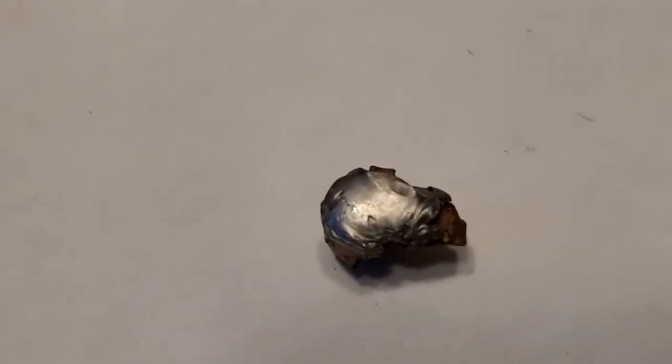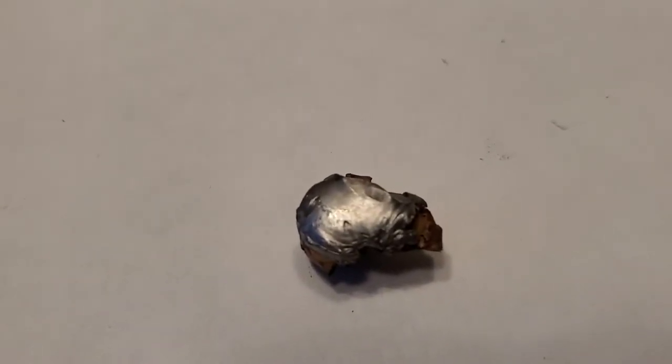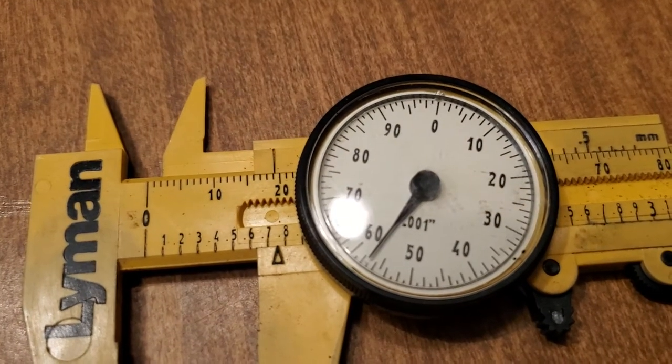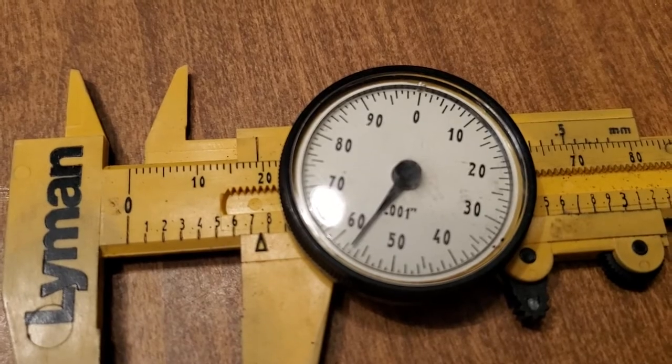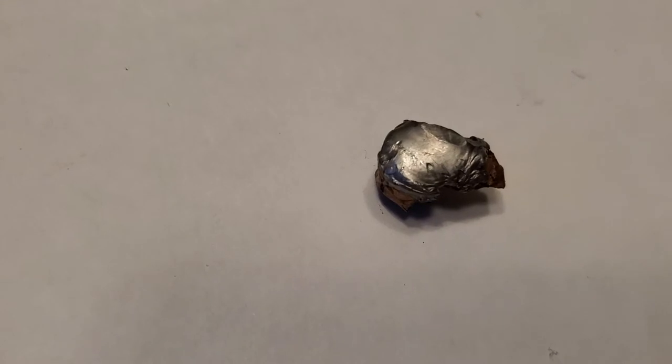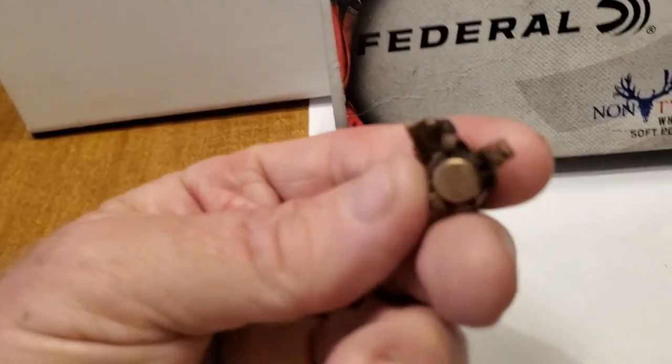And this is what it looks like. At the widest point I measured, it is just a little over three quarters of an inch. Basically just cup and core technology. Let's have a look at it on the back side.